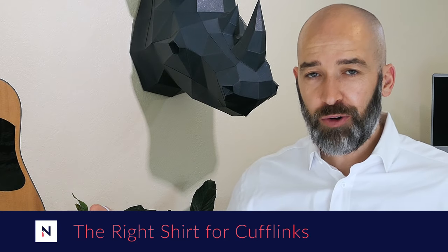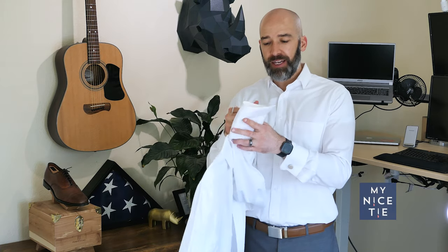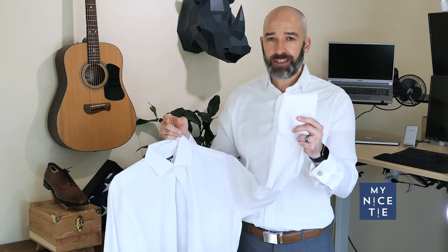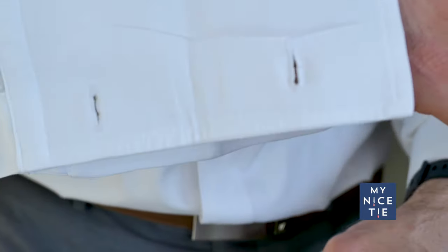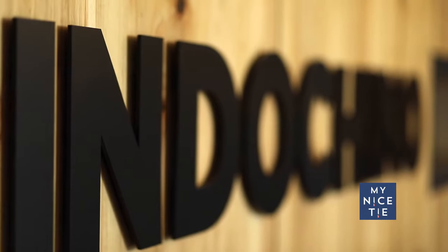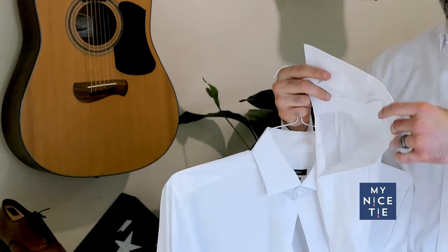You have to have the right type of shirt to wear cufflinks. Look at the end of your sleeve — if you have buttons there, your shirt doesn't work for cufflinks. You should just see two holes at the end of your cuff. This particular shirt is from Indochino. I'm not sponsored by them at all, but I highly recommend them.